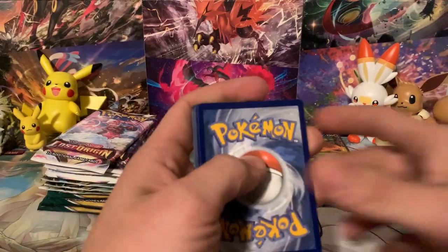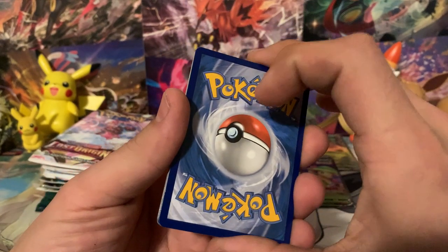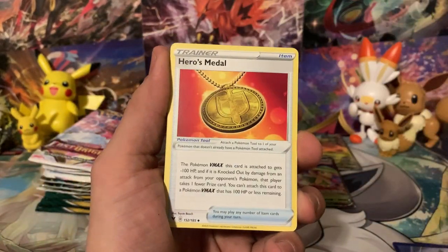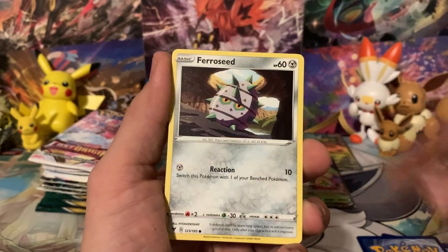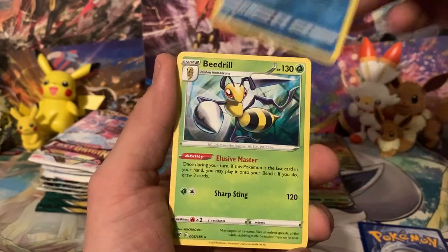There's the code card for you guys. There are Amazing Rares in Vivid Voltage, which is what makes it one of my favorite sets. Let's see if we can get an Amazing Rare — how about a Fighting Energy? We get a Lightning — Fighting and Lightning sound similar enough. We get a Reverse Cramorant, so not an Amazing Rare, and a Beedrill for the rare.